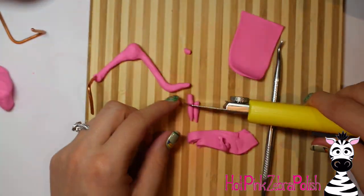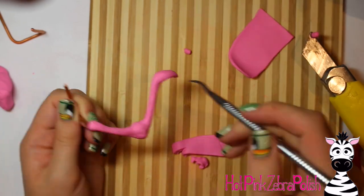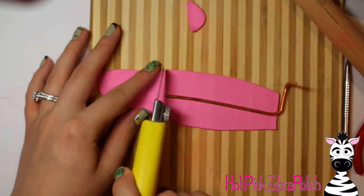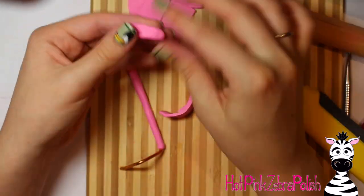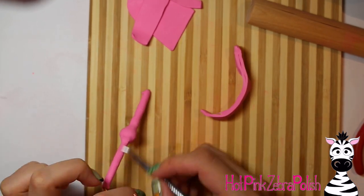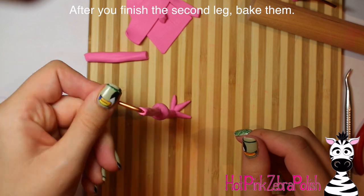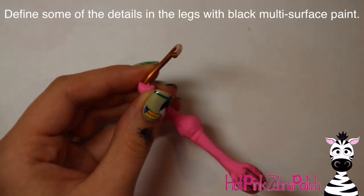Point the toe and add two more toes to either side — my flamingo is a three-toed flamingo. Flamingos pretty much have three main toes and they are webbed; if you want that detail you can add it. They also have a little nub sticking out the back, but I just added the three longer toes. Add a couple little wrinkles on the leg with your pick tool, then repeat those steps for the other leg. Those industrial pick tools are fantastic and not very expensive — I found mine on sale at a hardware store for a couple bucks and they work amazingly well for clay.